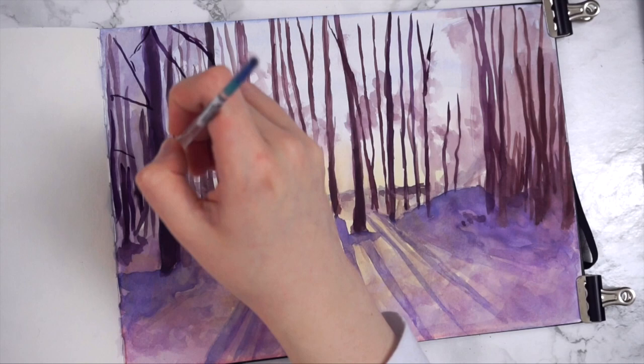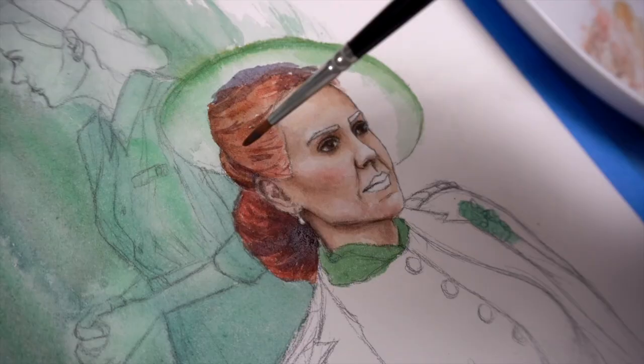Hello everyone, I hope you're all doing well. Today I wanted to talk about some of my absolute favourite brushes that I particularly love using for watercolour.